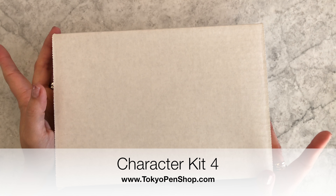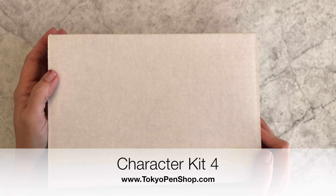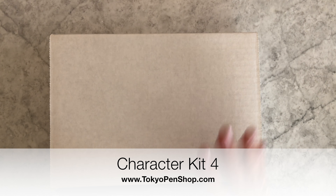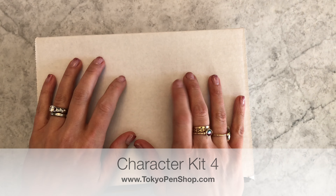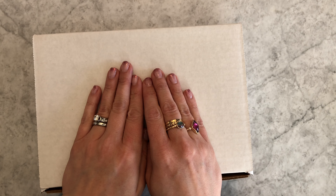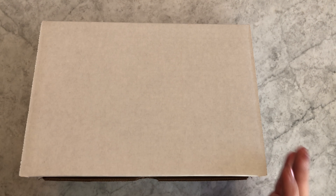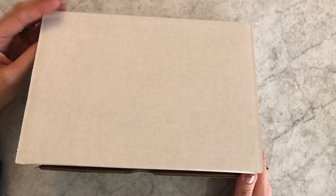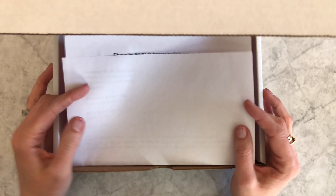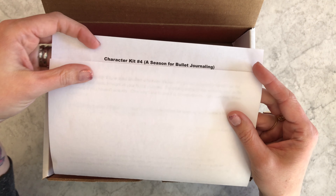Some people had been asking us to unveil a character kit after it's already been sold out — it's not spoiling anything, but it gives people an idea of what to expect. This is character kit four, which is already sold out so you can't buy it anymore. We think we'll start doing this with more of the character kits since it's been so frequently requested.